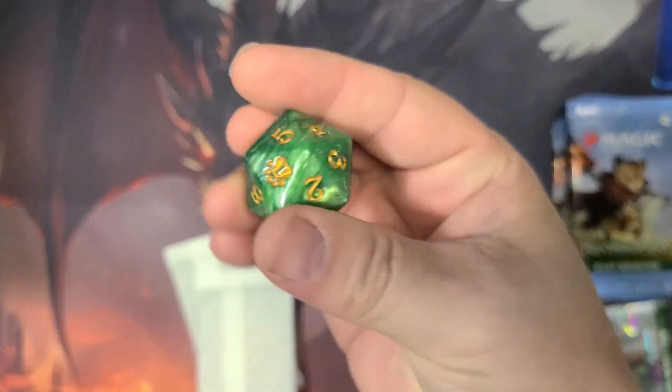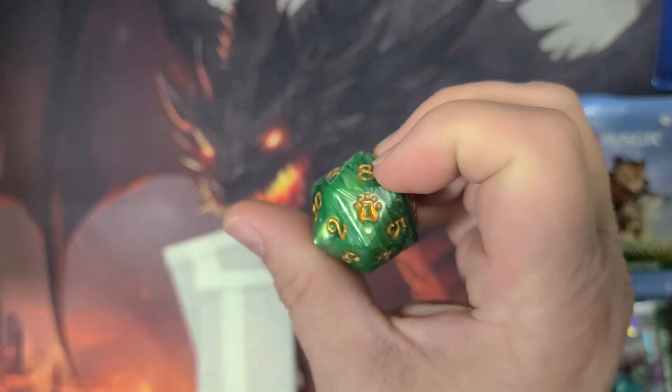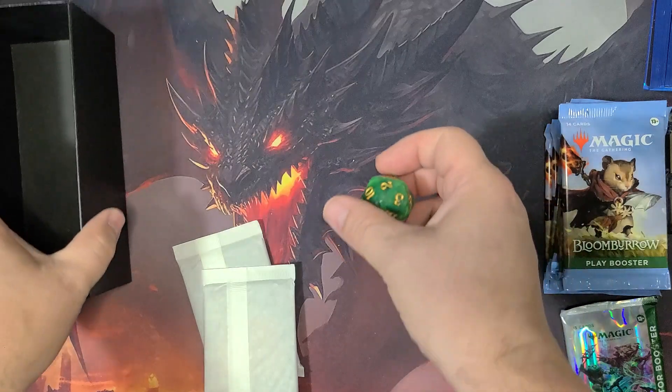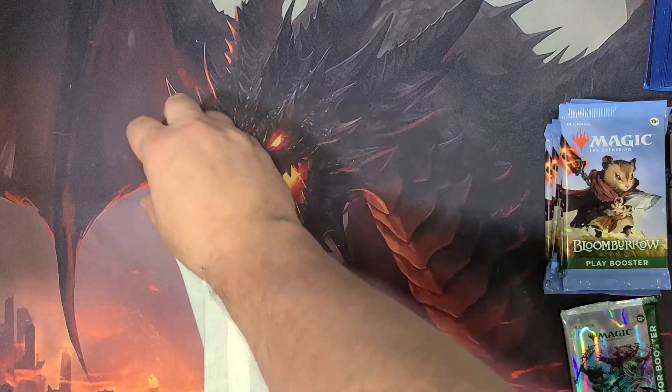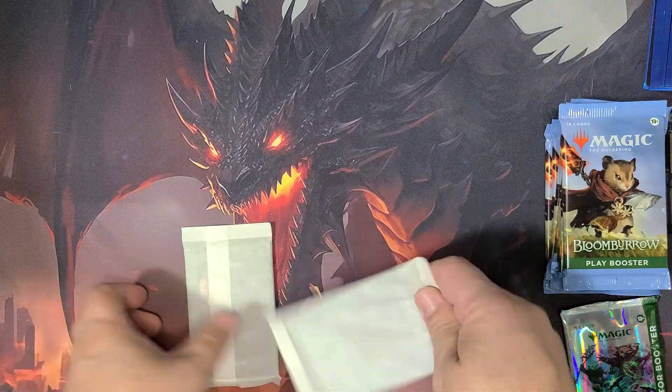So here's the dice — pretty cool dice. There's a little paw print symbol on this. Put this magnet in here. We're gonna roll for our lucky 13 and we're gonna get a lucky 11. So that's a really cool dice. I like that. And I'm gonna start with these.